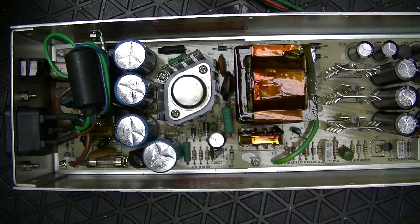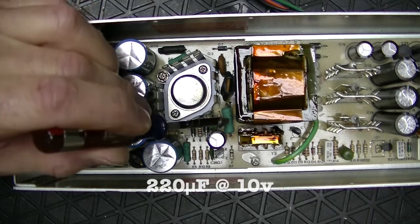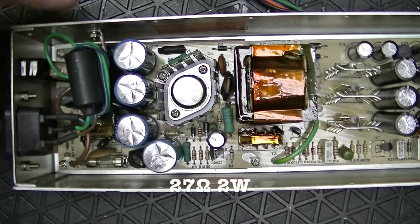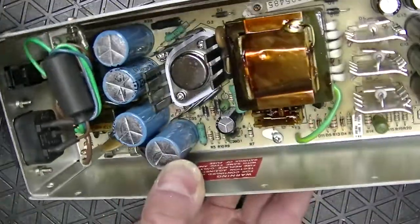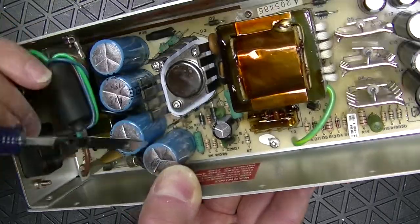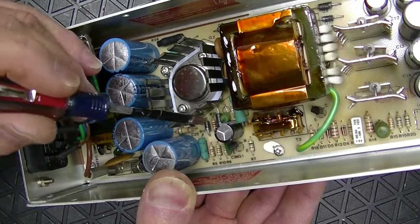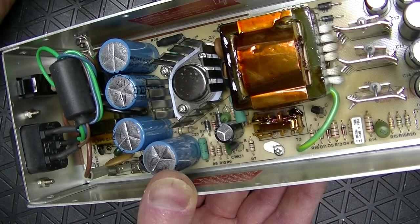The one I expect is most likely faulty is this one, which is close to this power resistor. You can see that it has browned the board around it, so you know this gets hot. And that is very bad for surrounding components — and this one is most susceptible to heat.